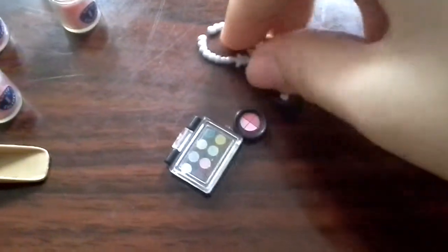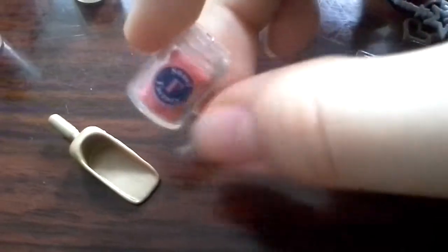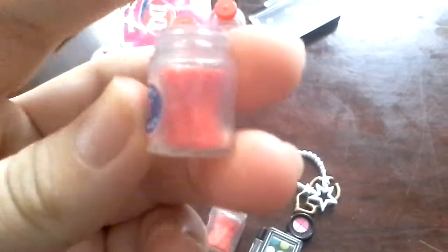There was a bump inside — the glitter, the little shovel. And here is the candy, actually really cute. And the one that pops out — I'm not sure which one it is — it looks just like this.